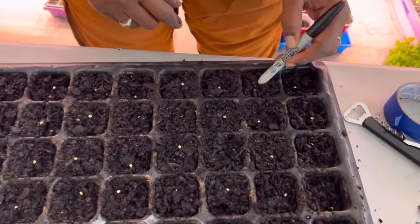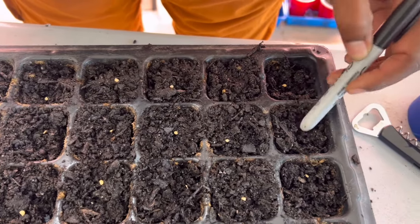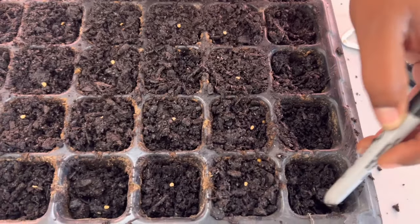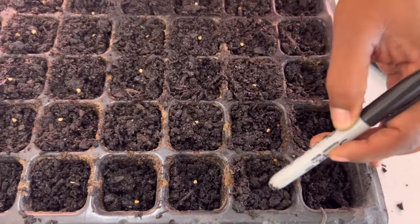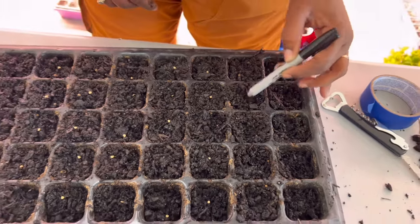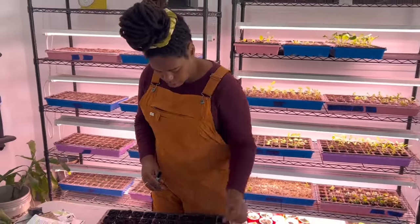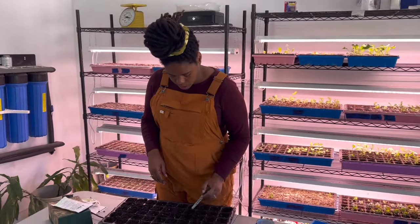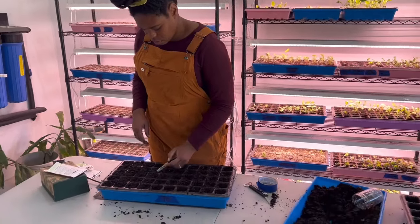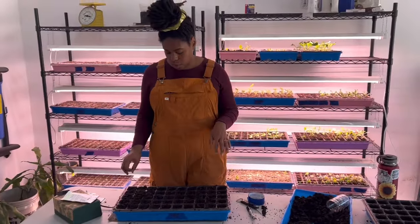I've got the end of a Sharpie, just barely making a hole, and then I'm going to cover those seeds up. All right, I've got all of my seeds covered. The instructions were a quarter of an inch deep — I just pressed them into the soil a little bit and put a little bit of that potting mix right on top of them.